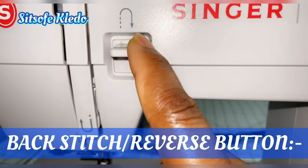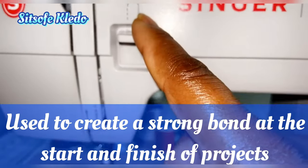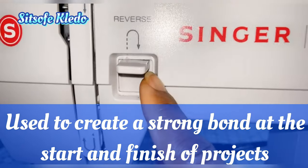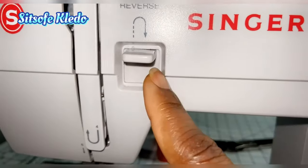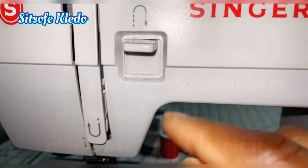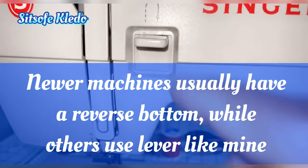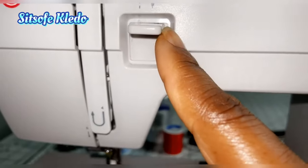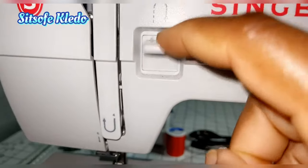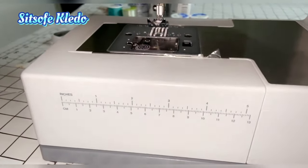Next we have the reverse button or backstitch button. This is a very essential part of your sewing machine. We use it at the beginning and end of sewing to keep your stitch from unraveling, so it's very necessary that you know how to use it — which we'll practice later.